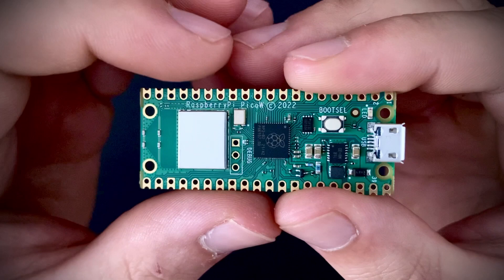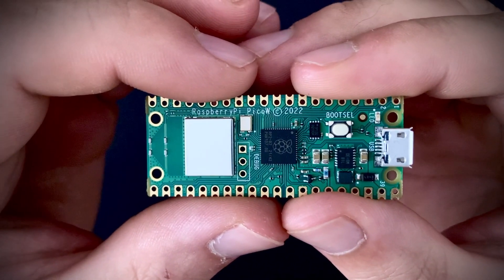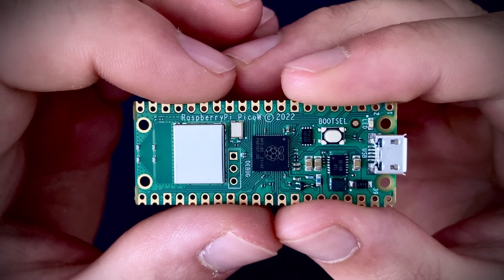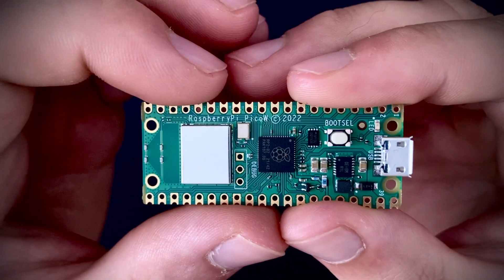On the bottom of the Pico W you find the Infineon CYW43439 package, which provides the Pico W with 2.4 GHz WiFi, Bluetooth 5.2, and Bluetooth Low Energy.